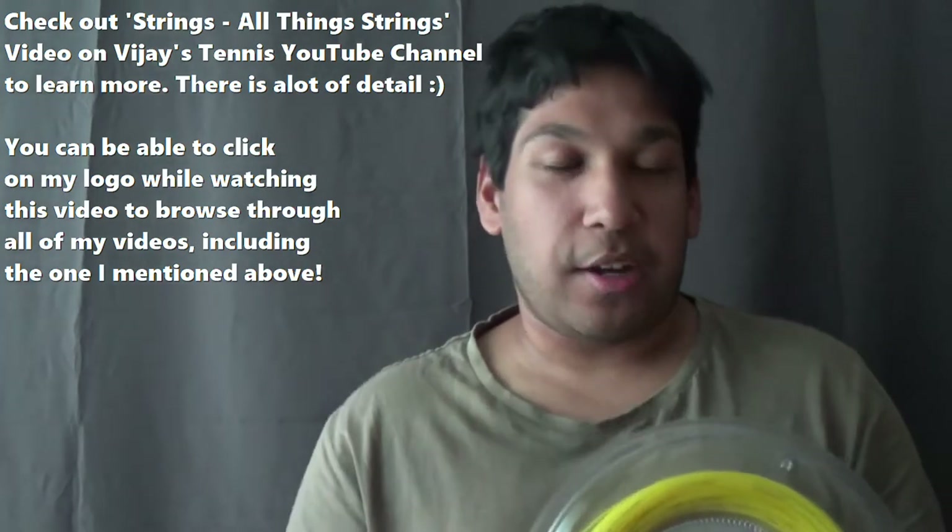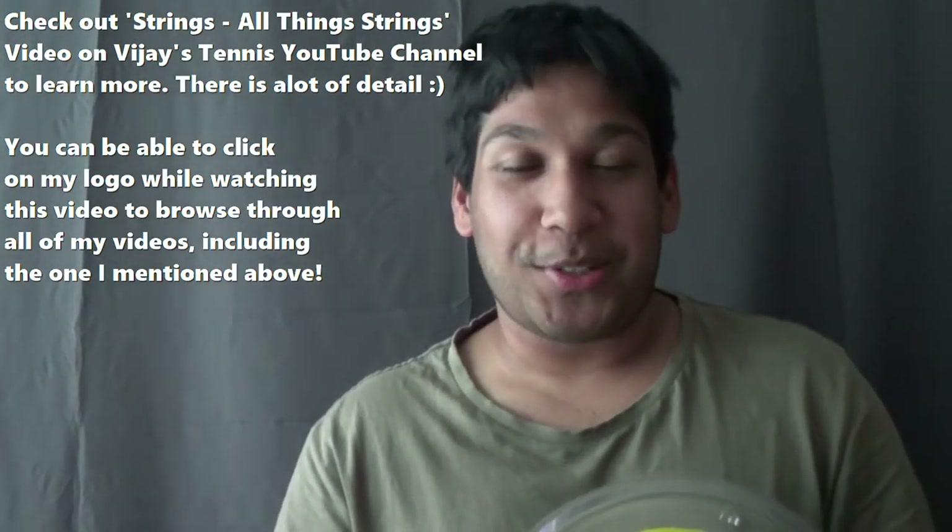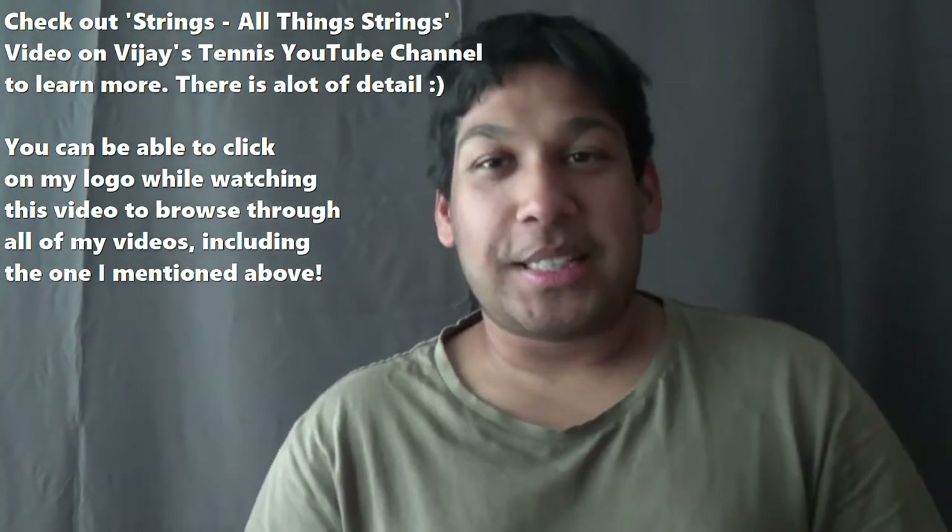If you don't really know what gauges are or what they mean, you can check the video somewhere around here — you may have to search it yourself, just look at the strings video or strings tutorial video in my channel. So I'm going to test this string out, I'm going to go on court, play with it, and let you guys know my feedback. Let's hit it!